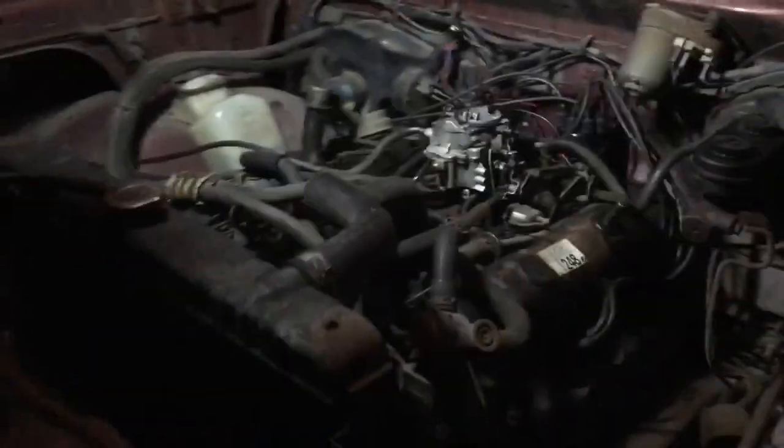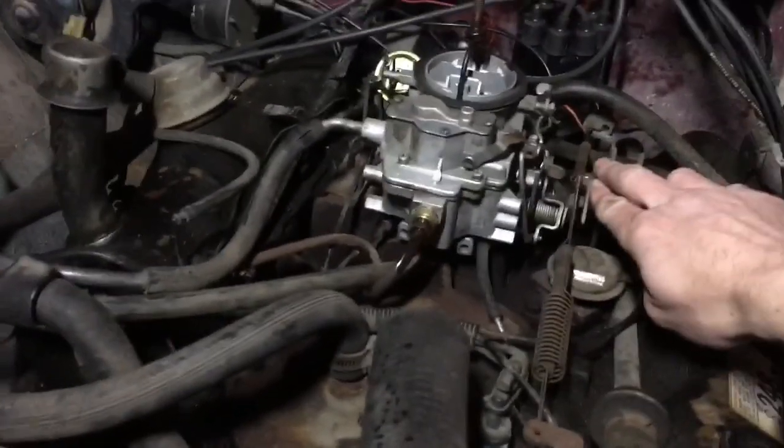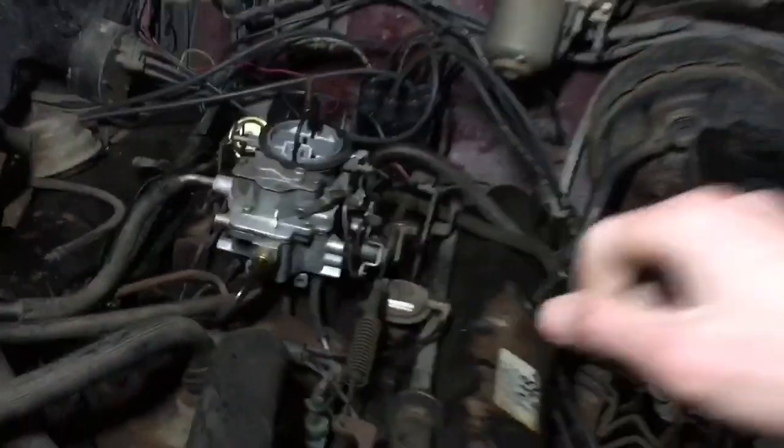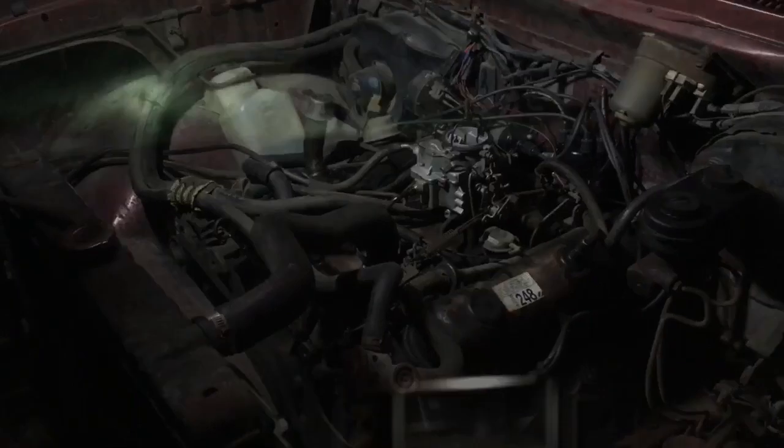No way - yes! Before, it was running just barely because fuel was trickling in, but now that the needle and seat is working, we can do the gas. We got the Ram fixed! I am so happy - all this troubleshooting and it was right at the carburetor. Last and final important test: can we put it in gear and move? We are moving - yeah! Ram is back online.